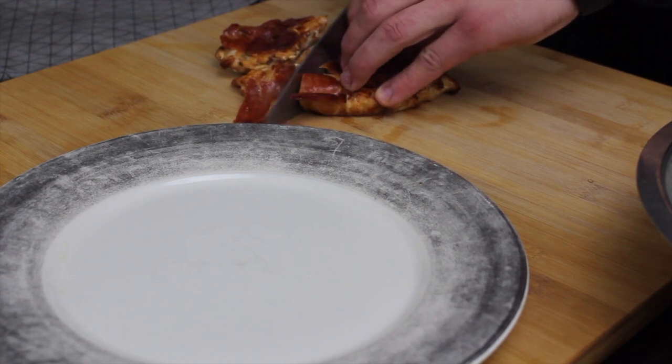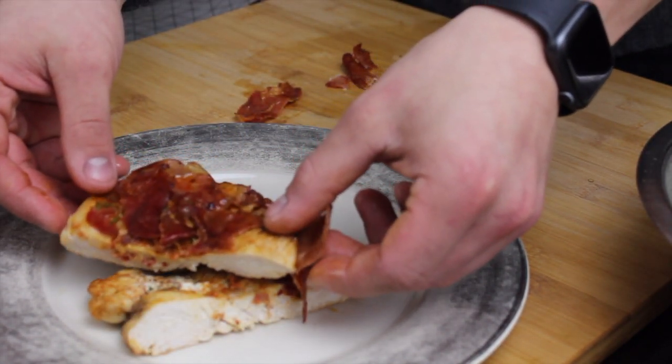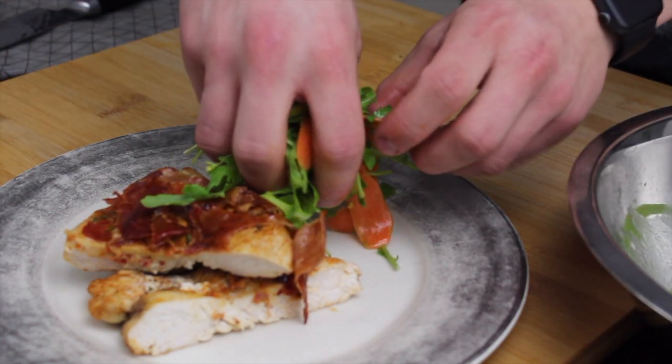Now that your chicken has rested, cut it in half and put it on a plate. Garnish it with the fresh salad you just made and a good drizzle of olive oil.